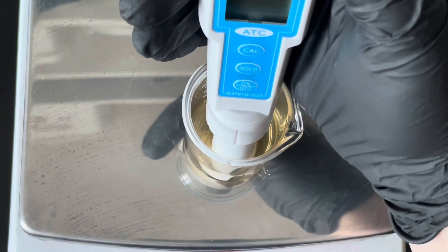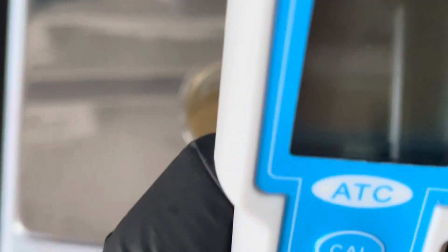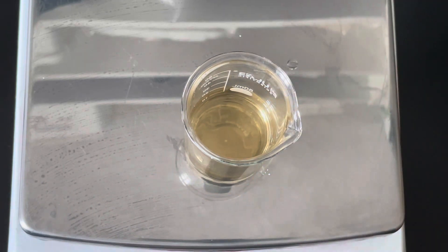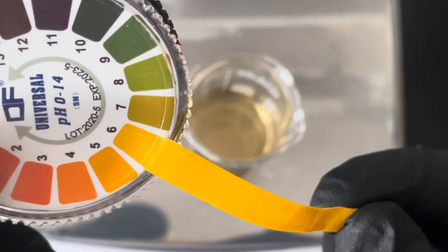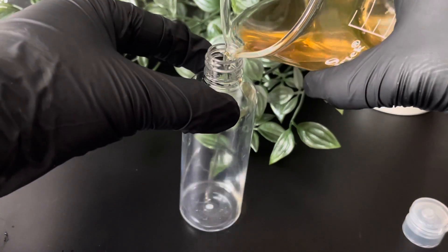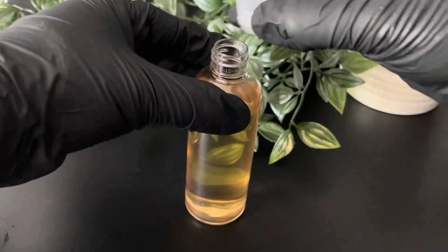Taking the pH again in a separate container so we don't contaminate the main batch — the reading has now come up at about 6.01, which is fine. I'm also using a pH strip to match and confirm we're in the right range, and we're spot on six by the pH paper. I'm happy with that, so I'll bottle it up in one of these plastic bottles with a flip cap from Amazon. You can see it has cleared up a bit and it'll get clearer as it sits for 24 hours.